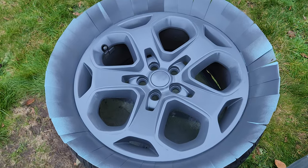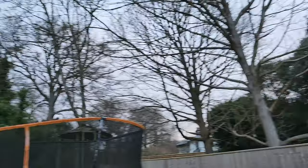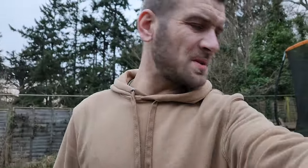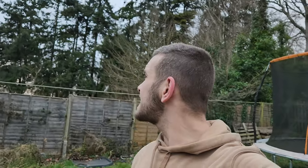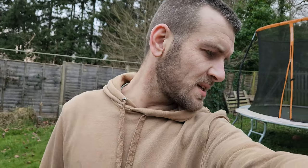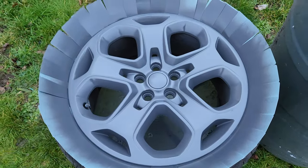It is getting kind of dark so I don't know whether to do the spray on it now. I don't think it's going to rain, so I might try and get one coat on now and then chuck the wheel in the shed and carry on tomorrow. Then fingers crossed it's not raining and I can put another layer on and then some lacquer. So yeah, join me tomorrow and I will continue.